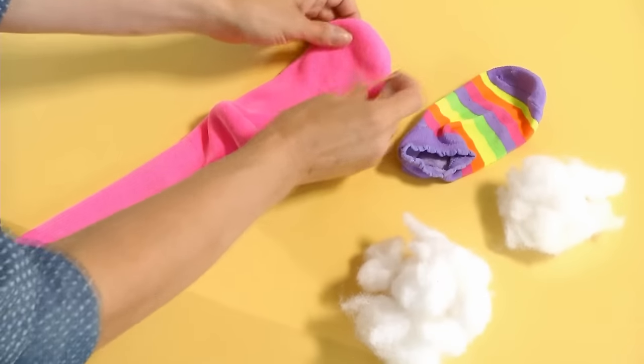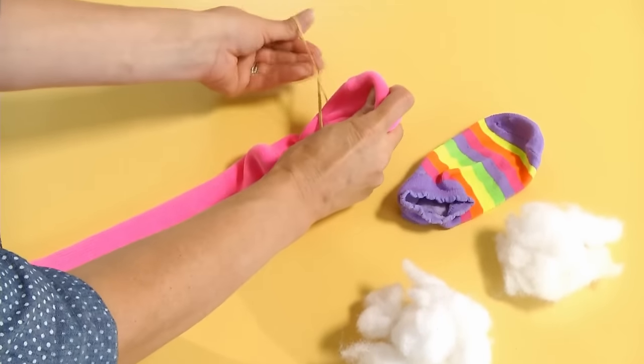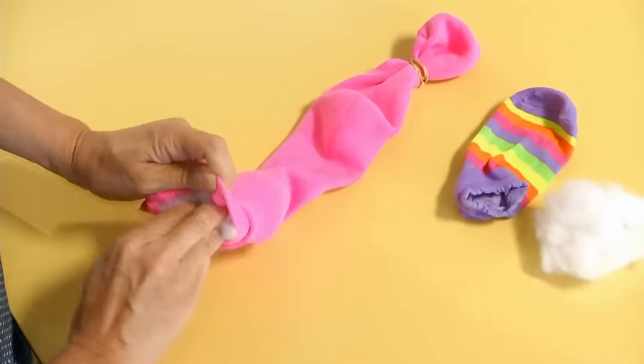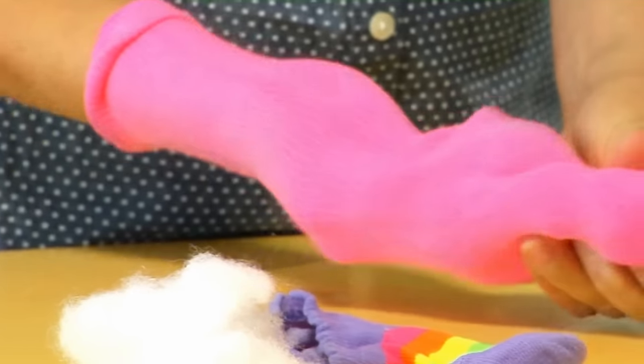The first step is to tie a rubber band about two inches down from the tip of the sock, and then we're going to stuff the sock with a ball of batting to create the puppet's head.